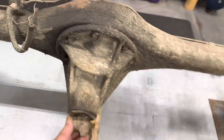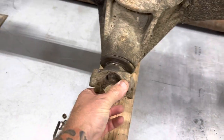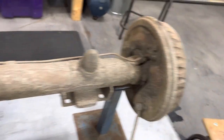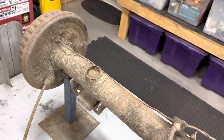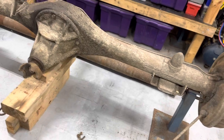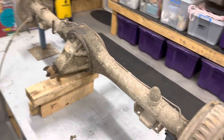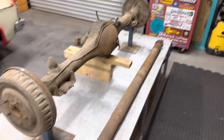Spinning the diff yoke — I'll spin it clockwise. As you can see, the drum's going that way, and the drum's going that way as well. That gives you a good indication that it is an LSD, and let's hope the gears are good in there. We'll go from there and get it ready to put in.